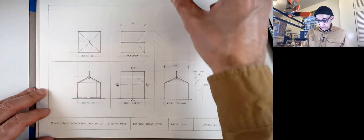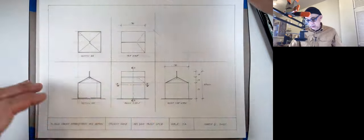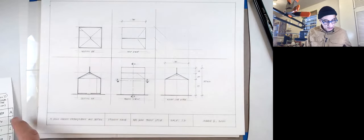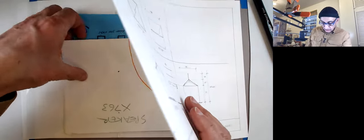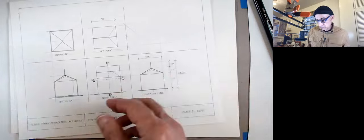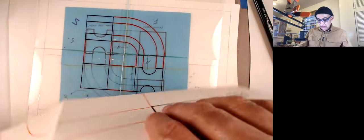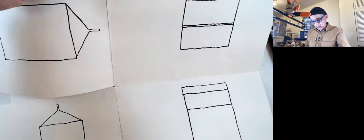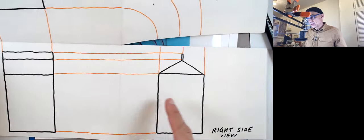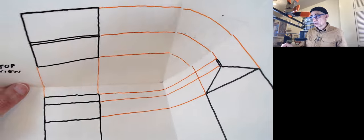There will be three views of the object: the front view, the side view, and the top view. A couple of things about orthographic projections — when we do an orthographic projection, what we're doing is we are flattening out three planes. This would be our front view or side view, and our top view. We're flattening out three planes that are like a glass box inside which we put our object.